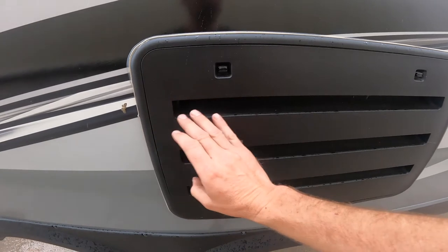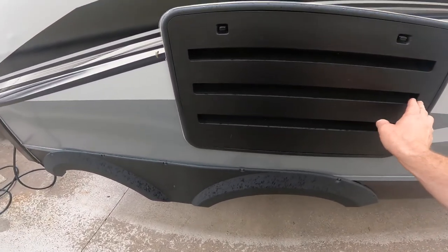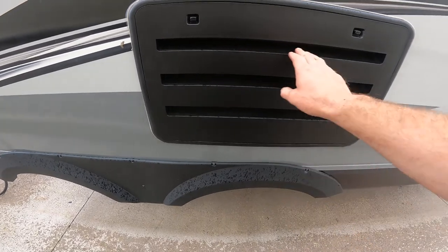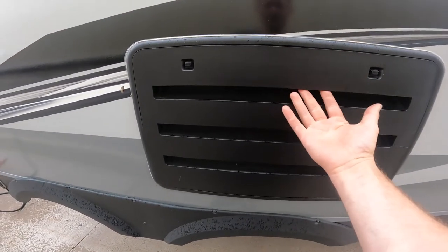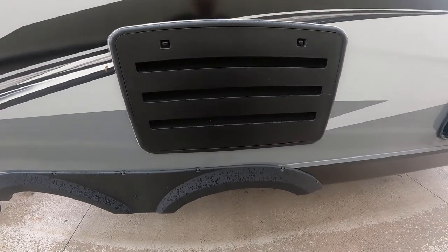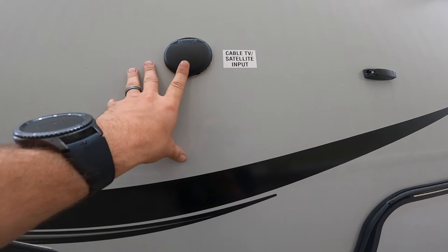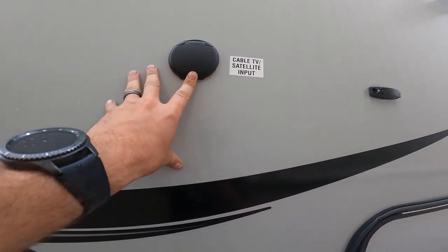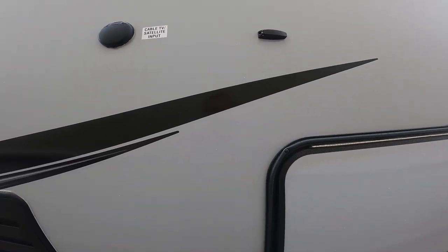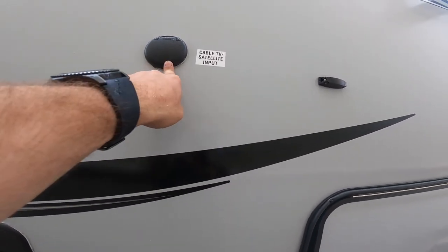The next item is the outside venting for your refrigerator. This venting needs to remain obstruction-free for maximum airflow, which ensures proper functioning of the refrigerator. You'll also see your main cable or satellite TV input for the RV right here — this is where you attach either your satellite or the campground cable.